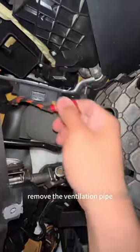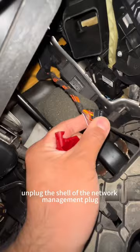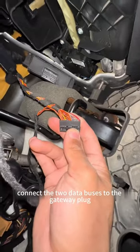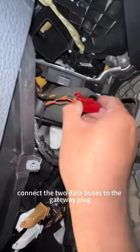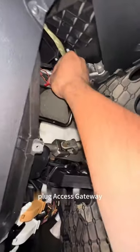Remove the ventilation pipe and unplug the network management plug. Unplug the shell of the network management plug. Connect the two data buses to the gateway plug, then mount the gateway plug housing and plug in the access gateway.